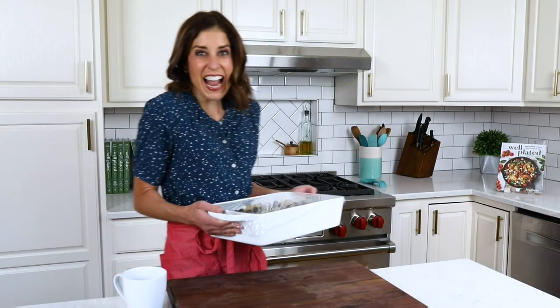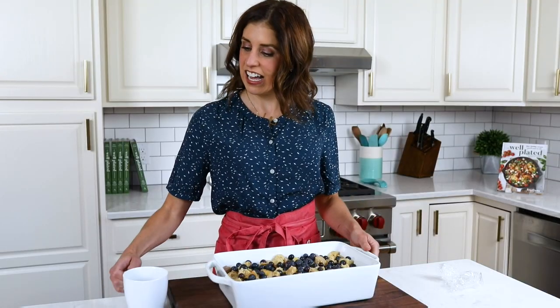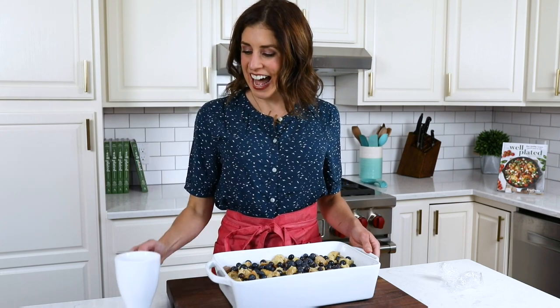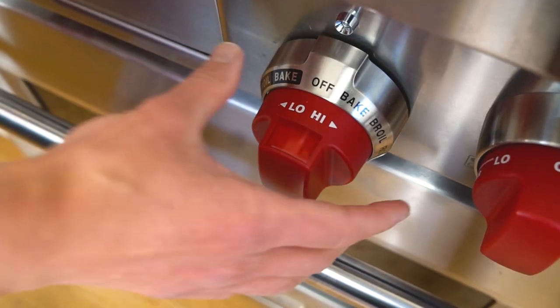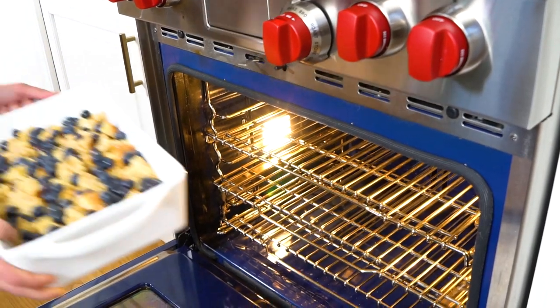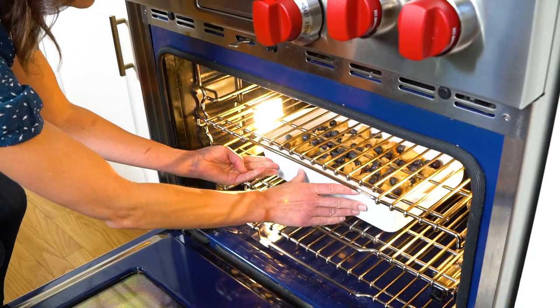Good morning! Our French toast casserole has been resting overnight. The sun is up, and I'm a happy girl because I got to sleep in. Let the French toast come to room temperature — this is a great time to brew yourself some coffee — and then we are going to pop it into the oven. By the time my friends arrive, our house is going to smell absolutely incredible, and I will feel completely put together. Everyone will be wowed, wondering how you pulled this off.